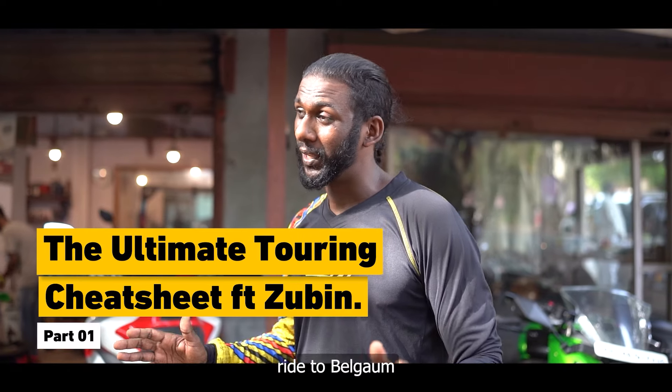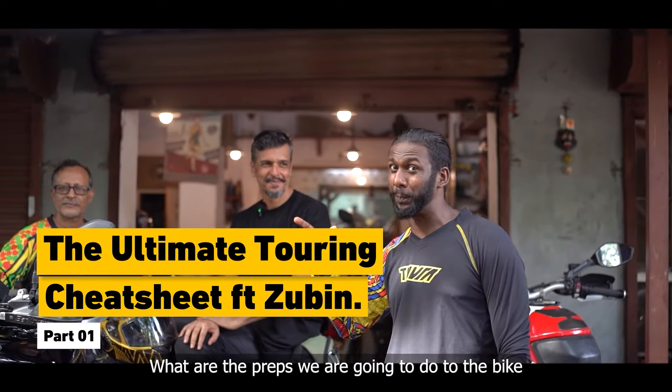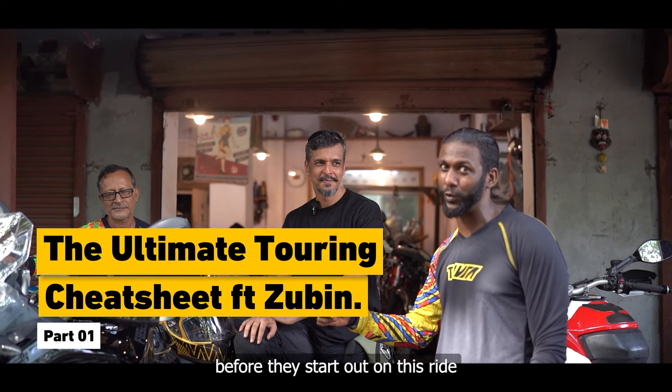Jagpid is going on a ride to Belgao. Let's meet him and Rubin sir and find out what preps they are going to do to the bike before they start out on this ride.